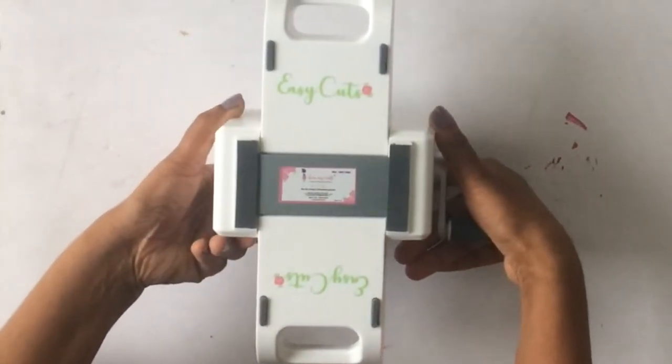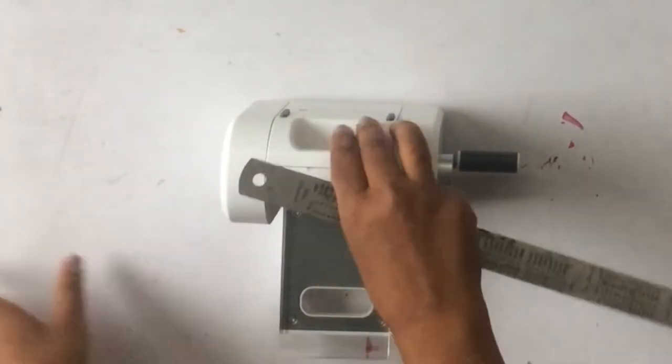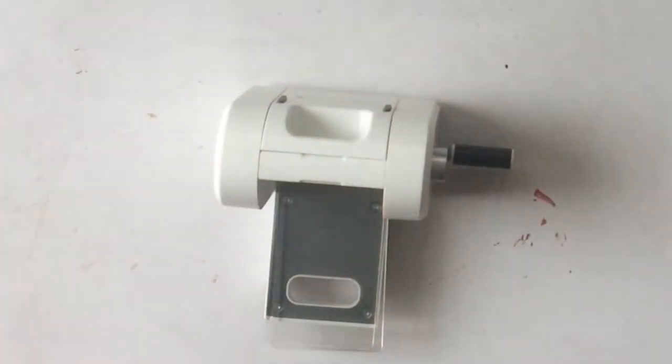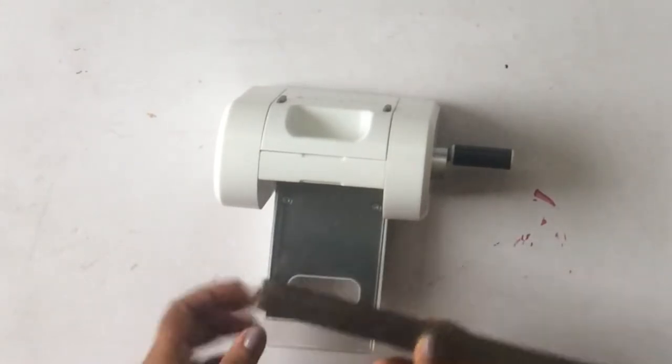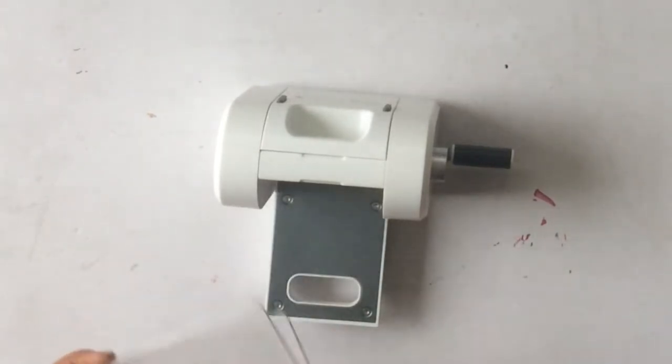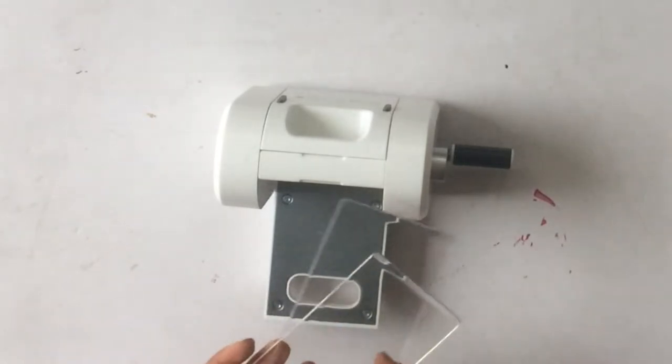This is how it looks when completely open. The plates measure three inches wide and six inches long, which is a pretty decent size.